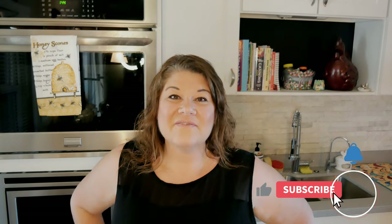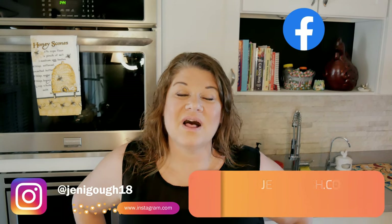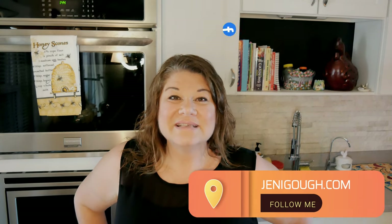I hope you enjoyed the video. If you did, please give it a thumbs up. If you haven't subscribed yet and you like videos like these, please consider subscribing — it really helps me out and I appreciate your support. You can find me on Instagram at JennyGoff18, also on Facebook, and visit my blog at JennyGoff.com for all my recipes including this one. Thanks for watching — I'll see you in the next video!